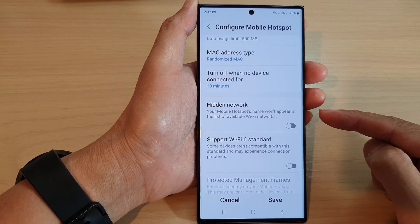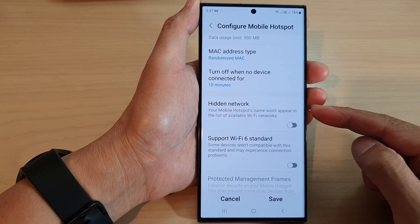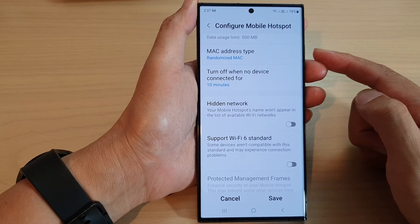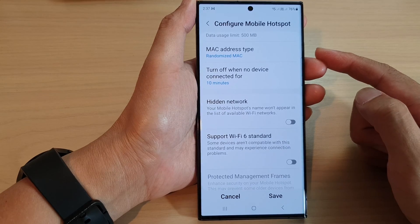Hey guys, in this video we're going to take a look at how you can show or hide your mobile hotspot network on a Samsung Galaxy S23 series.